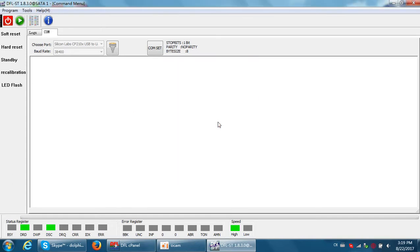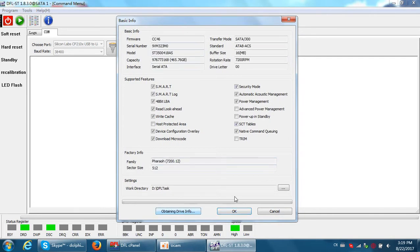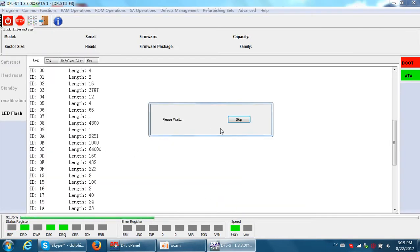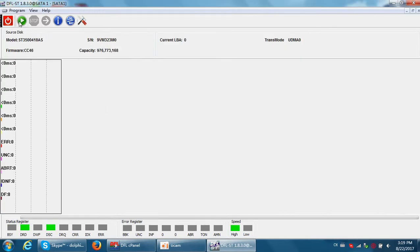Now I start the Seagate firmware repair program, open Details, click OK, and then we can enter the program interface.